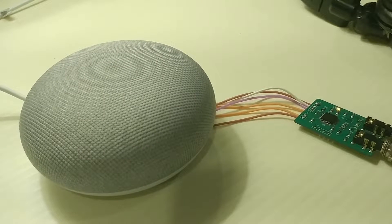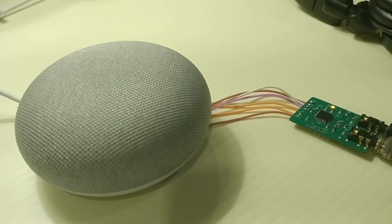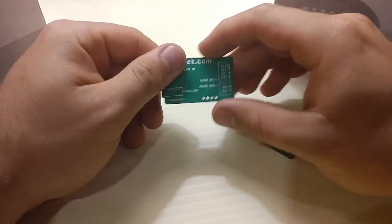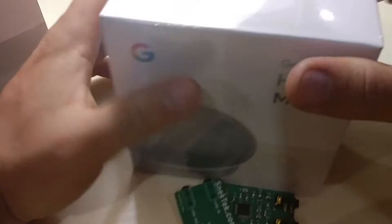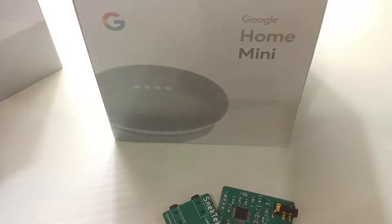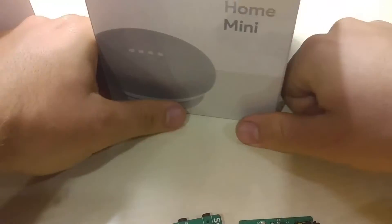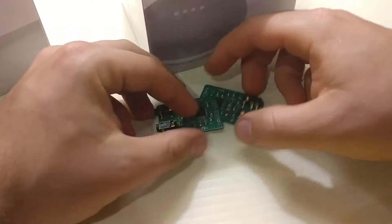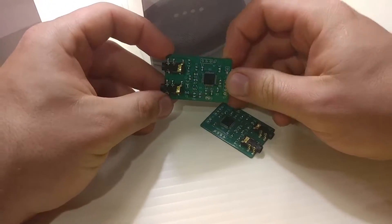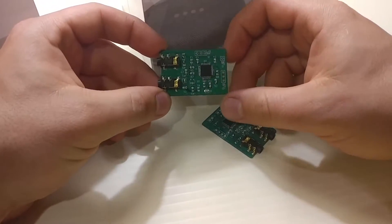If you continue watching, I'll show you how I did it. This line in and line out kit is available on the Snek Tech online shop. The way this works is really simple — all you have to do is go buy a brand spanking new Google Home Mini, and start tearing it apart, cutting, soldering, and installing the Home Mini Mod. This video is going to serve as an instructional manual on how to do this.